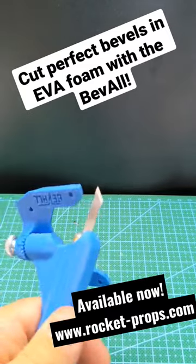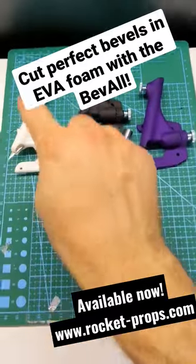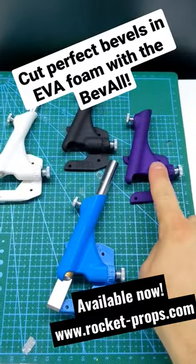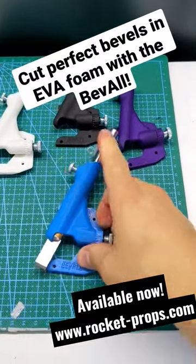It'll accept any blade that a standard handle will accept, and it is available in colors including white, black, purple, and a few more to come, as well as a larger version that accepts the larger style blades.